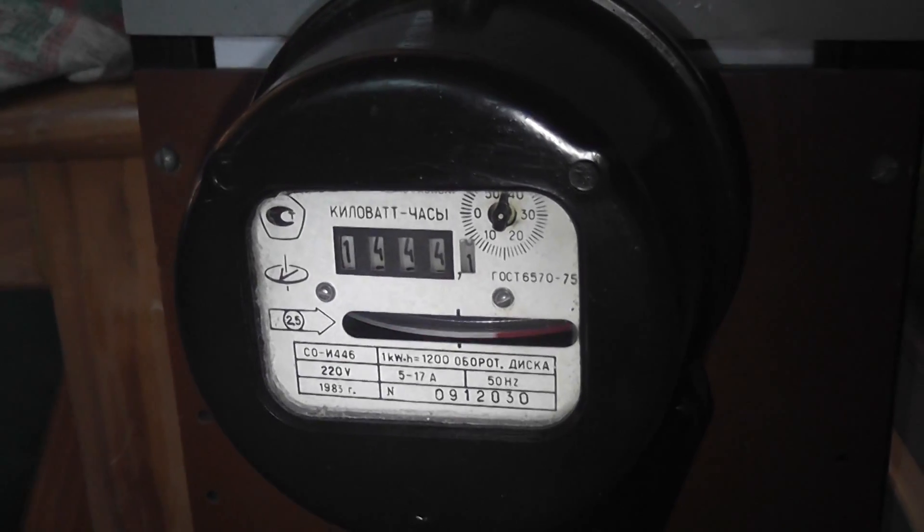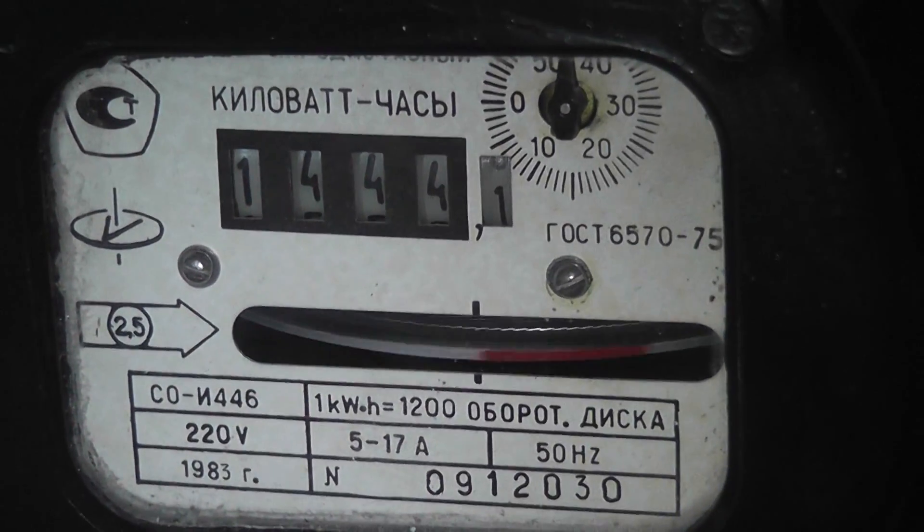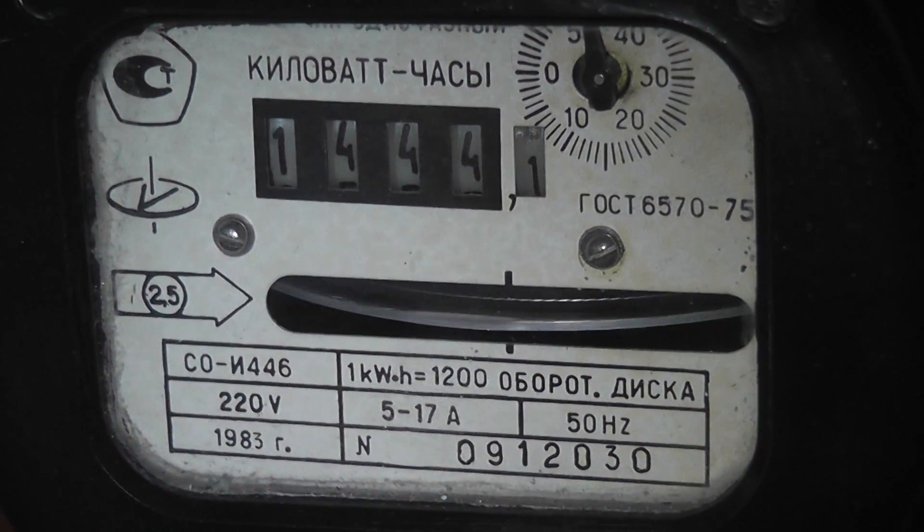The CO450 — 220 volts per kWh. It's about to click over to the next reading.